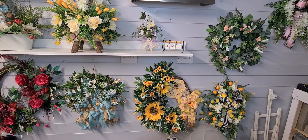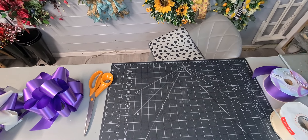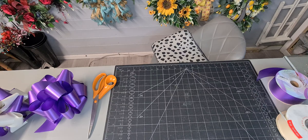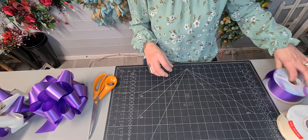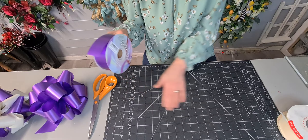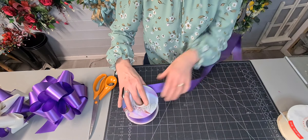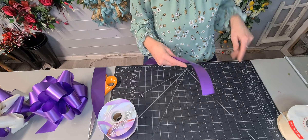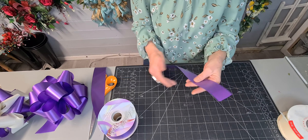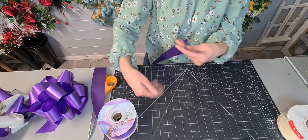I'm going to bring the camera down to show you how to make the poly ribbon. Excuse my hand. I'm going to unravel some of our ribbon and go right to the end. This piece here is going to be the inside of our circle as we gather the bow.